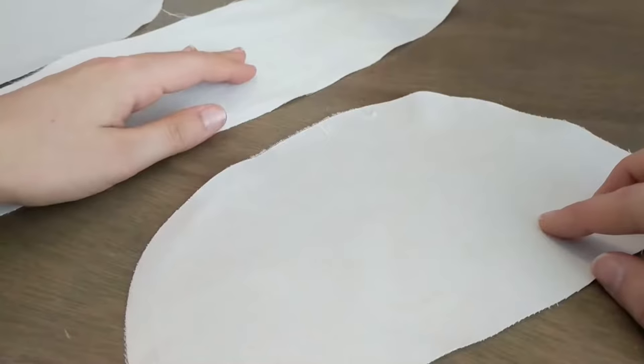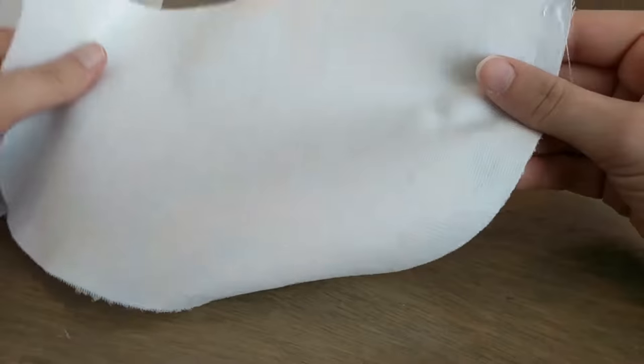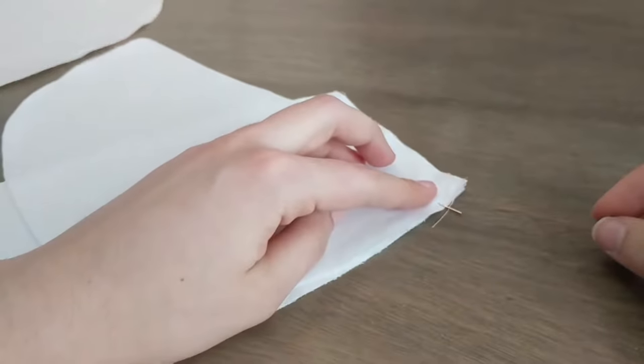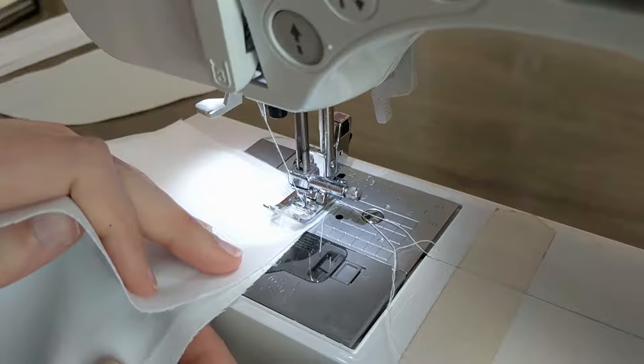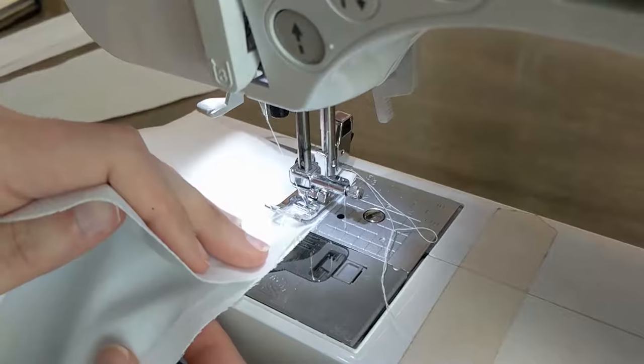Then, just as seen in the previous tutorial, you need to assemble the side pieces to the centerpiece. Align the edges right side to right side and sew at 1cm from the edge, making sure to align your notches as you go.